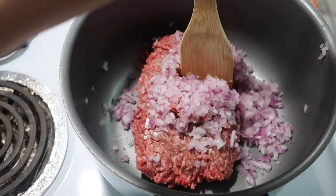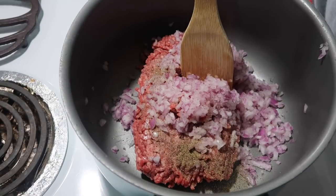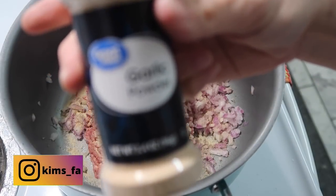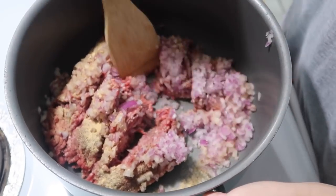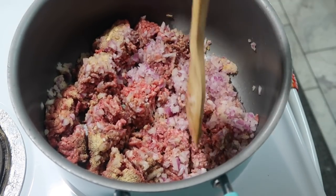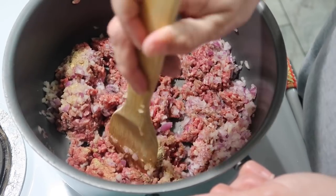We're going to cook this up and season it with some salt, pepper, and garlic powder. I'm going to turn this on a little over medium — not quite medium high but a little over medium. Once this is all cooked, there won't be very much grease, but if there was grease you'd want to go ahead and drain it before adding your other ingredients.